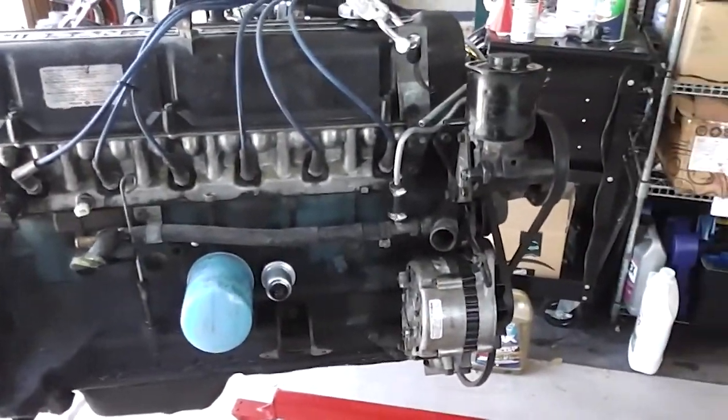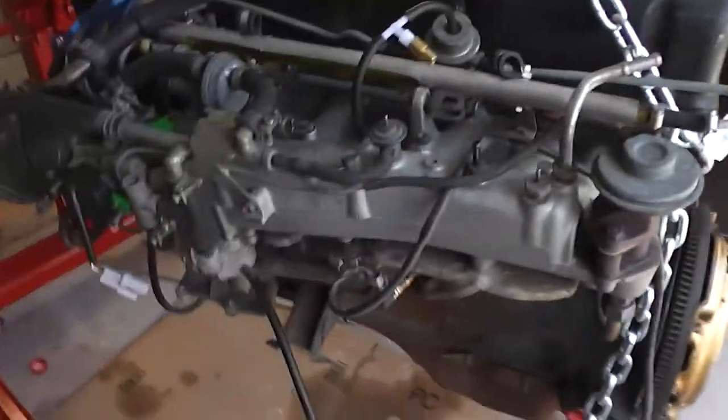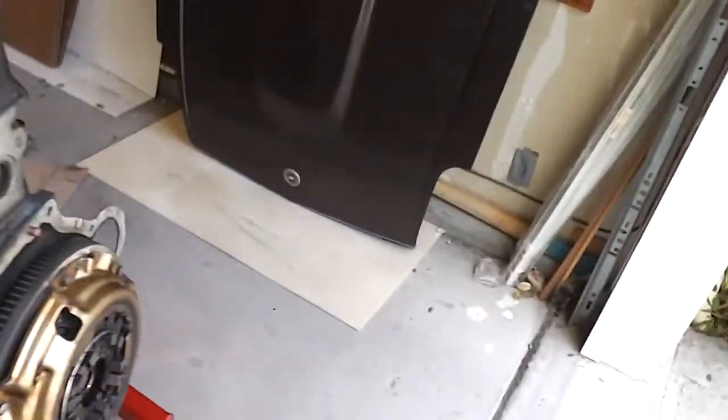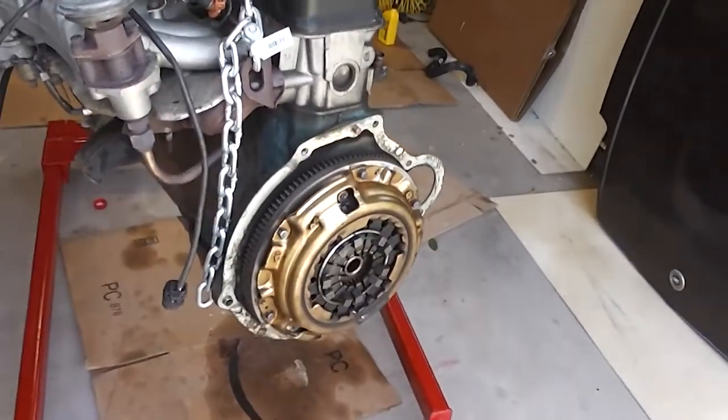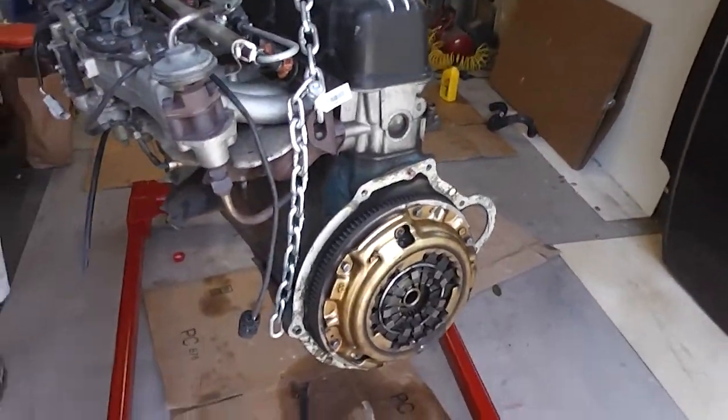The engine is out of the car — and luckily it all went pretty damn smooth. I'm going to drain the oil now since I didn't want to do it earlier while working around the transmission. Then I'll take the clutch off, get the engine on the stand, and start stripping her down.